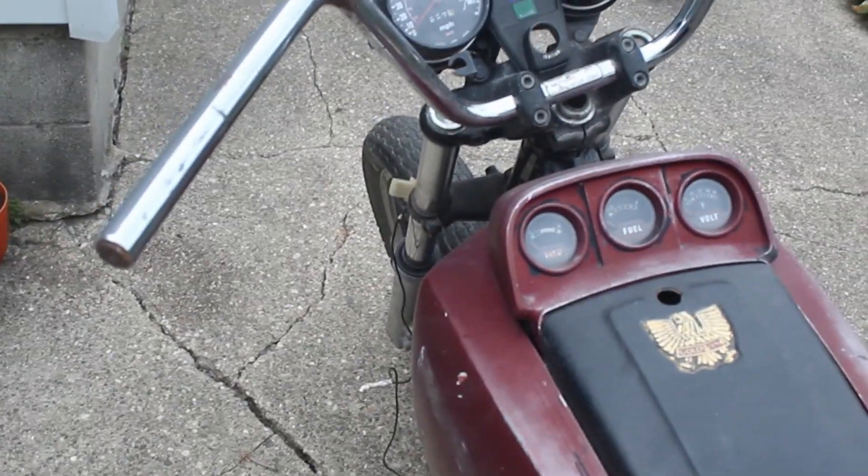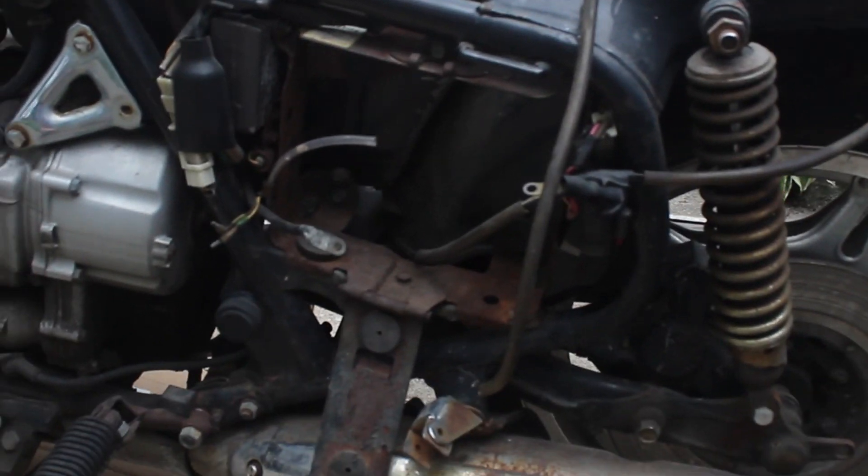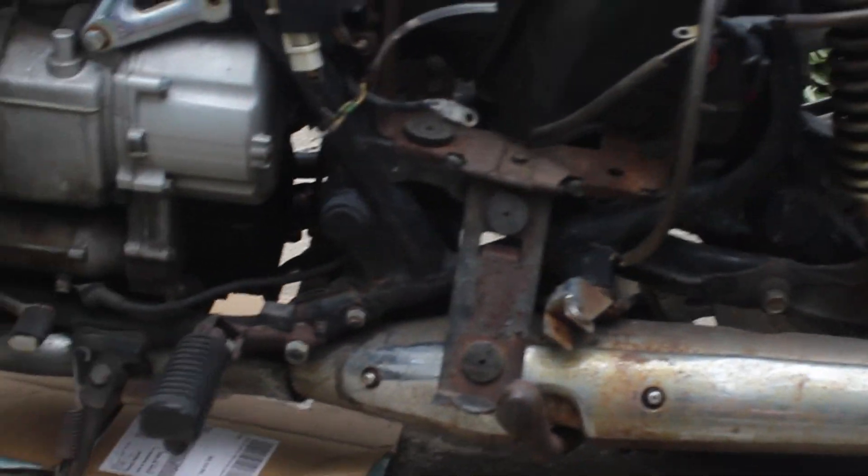Not to mention that there's no brakes at all, so even when you do get it moving, it's hard to get it to stop. But yeah, I definitely have my work cut out for me. It's definitely not in the best shape.